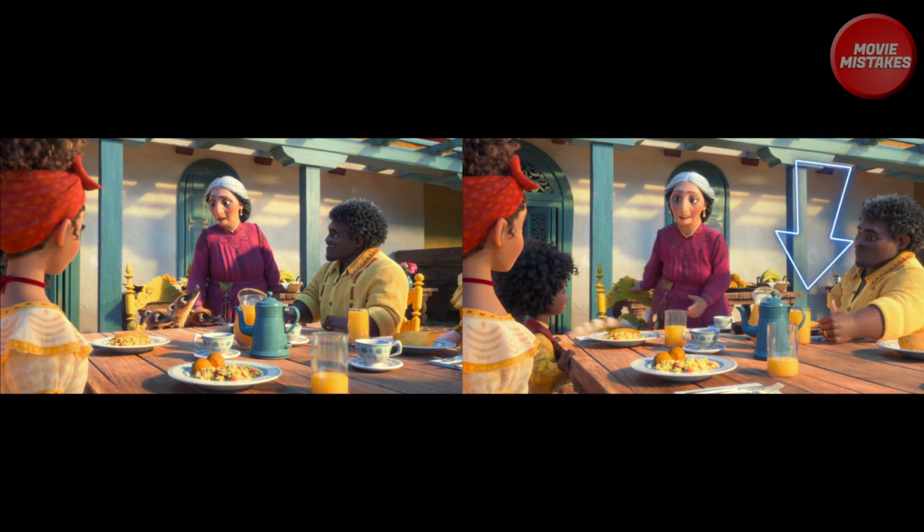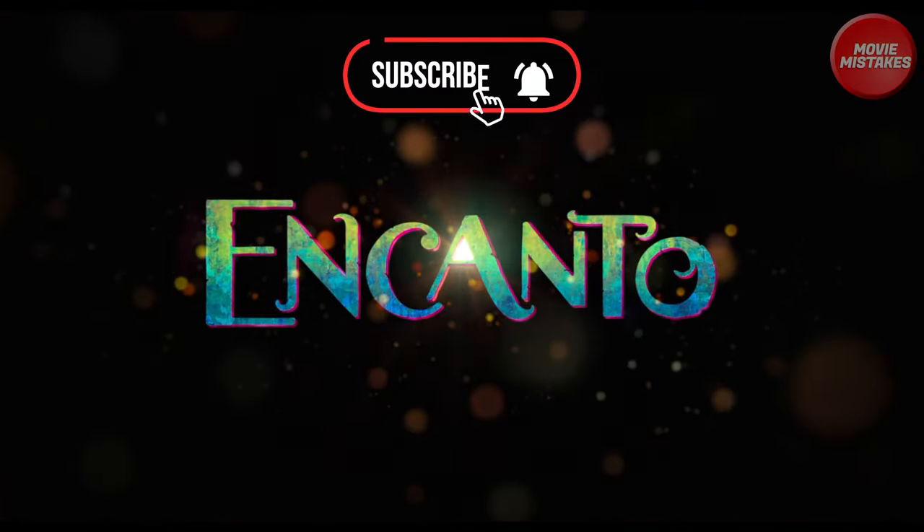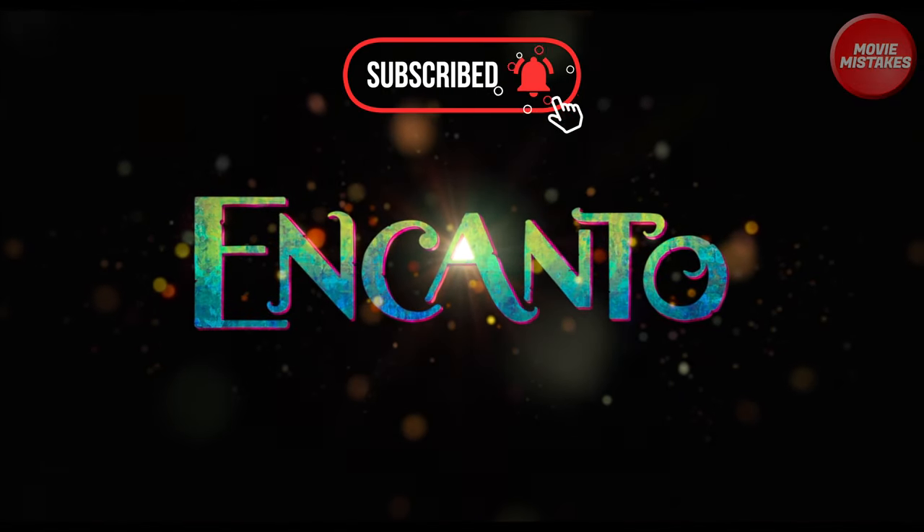So take a close look. Do you see any other mistakes? Let us know in the comment section below. And for more movie mistakes like this, subscribe to the channel today.